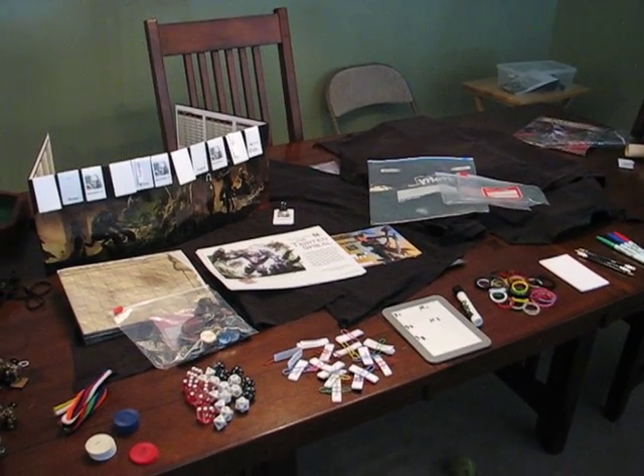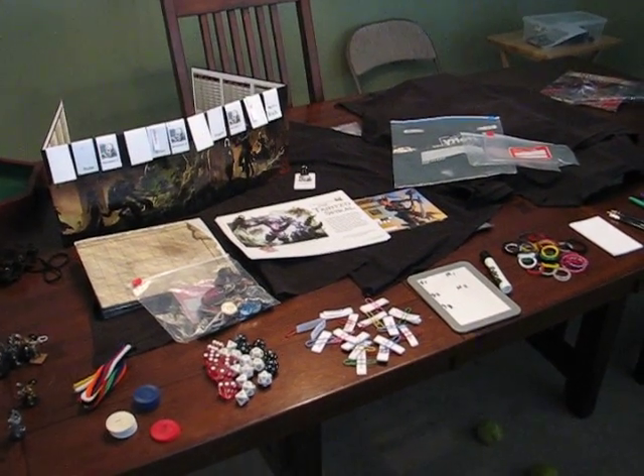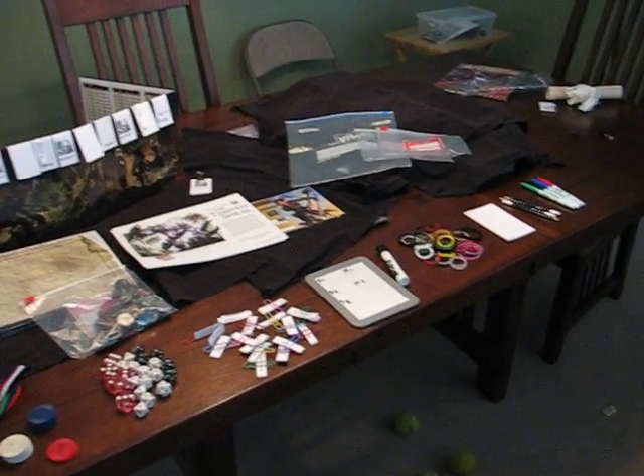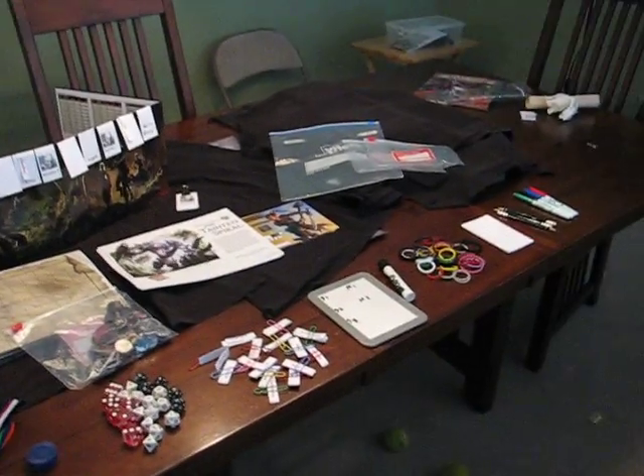Hey, Mike Shea from SlyFlourish.com and Twitter.com slash SlyFlourish. I'm headed to Syndicon later today, and I don't know if I'm going to be DMing an adventure or not, but I'm putting together a DM kit and I thought I'd record a video that talks about the stuff I'm going to have in it. This is a portable kit that I'm going to be able to throw into a backpack and take with me to the con.